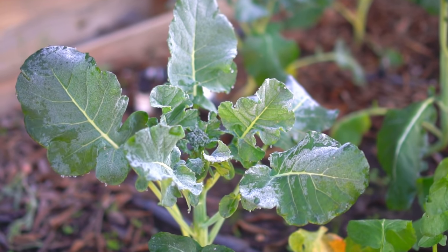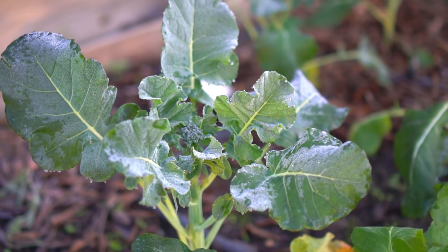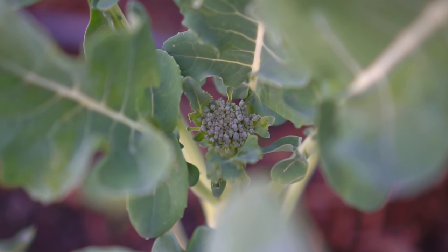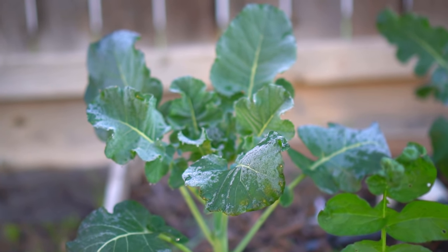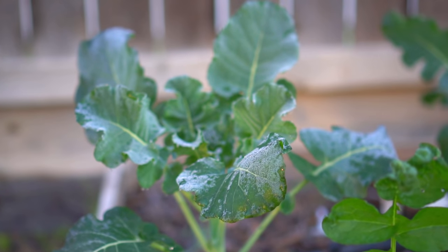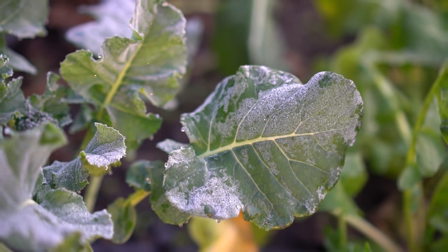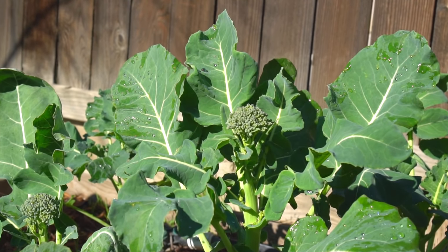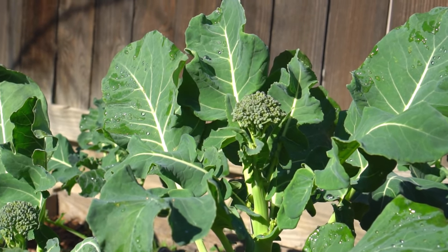After seven to eight weeks, broccoli plants will grow to about 18 inches tall and the plants start to fill in. Keep the soil moist at all times and make sure the soil is very well drained — adding compost helps with drainage as well. Broccoli is hardy down to 28 degrees Fahrenheit and can tolerate light frost.